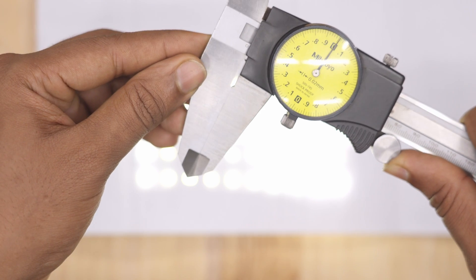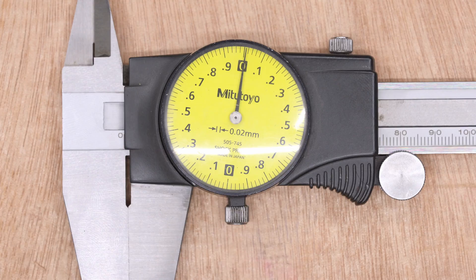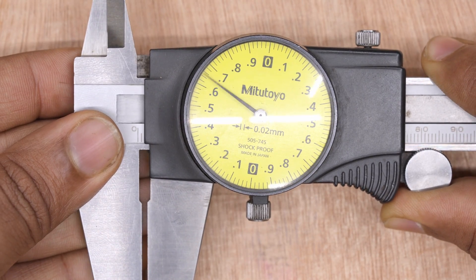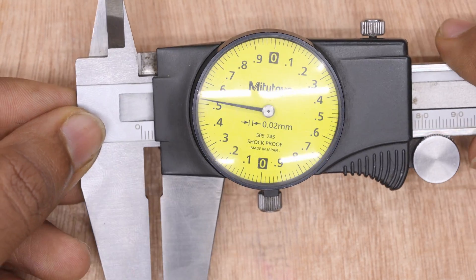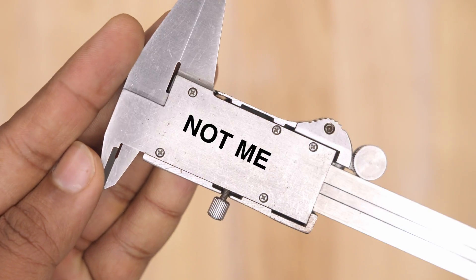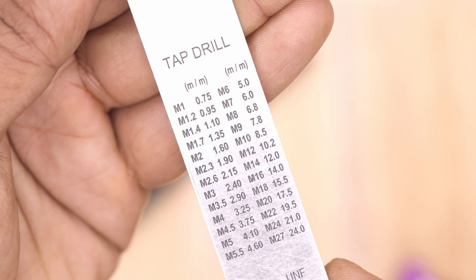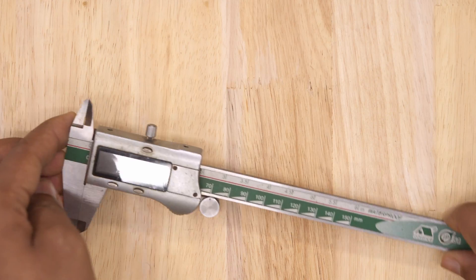There is another caliper still popular among metal workers where the Vernier scale is in circular form, indicating the decimal point — it is a little easier to read compared to a standard Vernier caliper. Most calipers also have a chart on the back covering threads and tapping information such as pitch, groove, and drill size for tapping. A simplified version of this chart is also printed on the back of the scale.